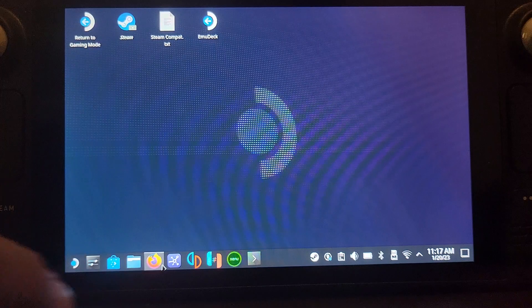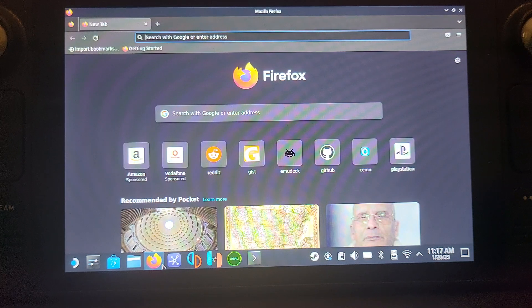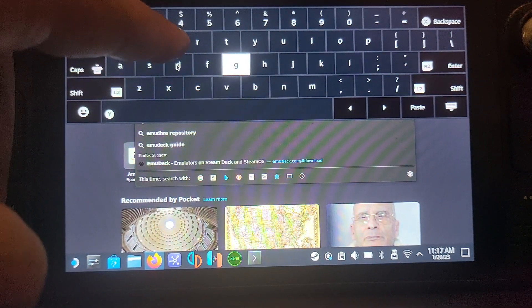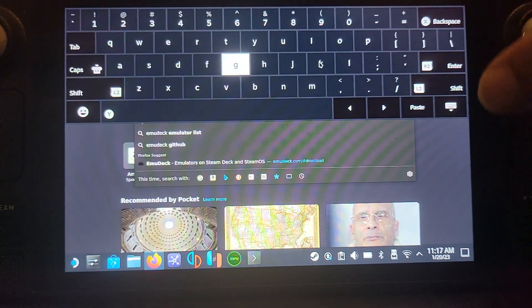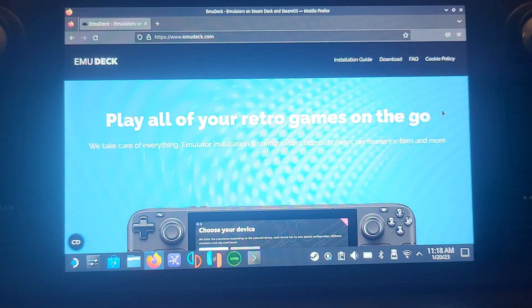Now we need to download EMU Deck. I recommend checking the compatibility list for the PlayStation 2 game you want to play — the link is in the description. Also search YouTube for 'PCSX2 Steam Deck' plus your game name to see how it runs. To search in desktop mode, press Steam and X to launch the keyboard, then type in EMU Deck.